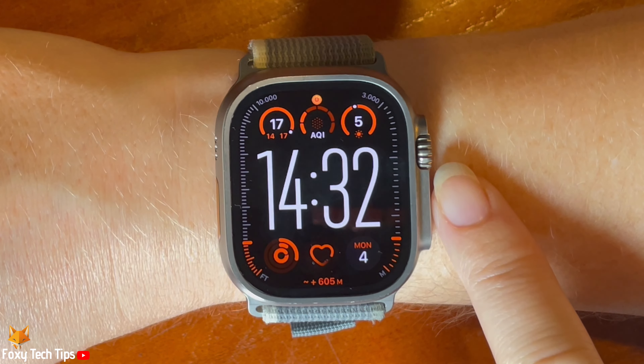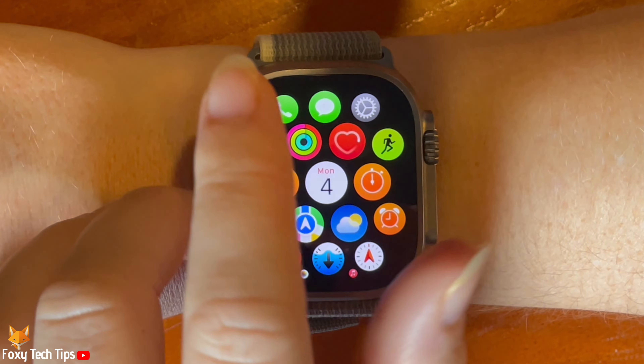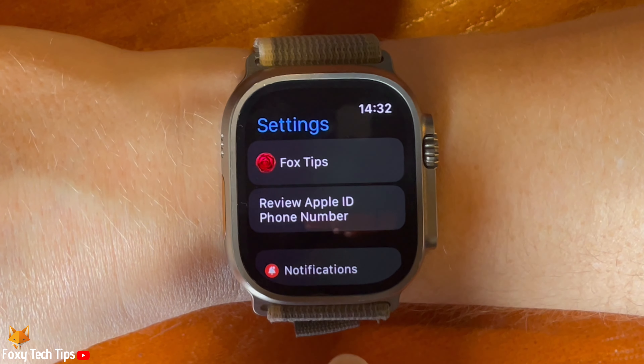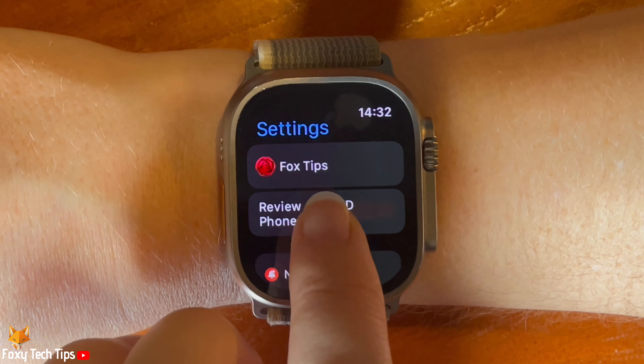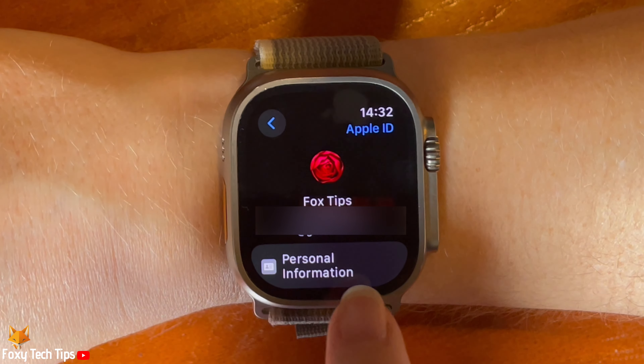Press the digital crown to open the app menu. Tap the settings cog to open settings. Then tap your name at the top of the settings. Choose personal information.